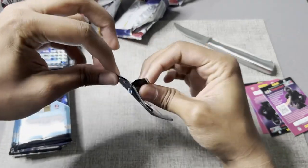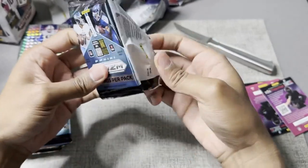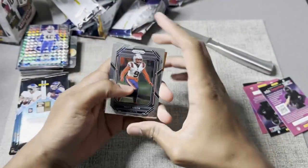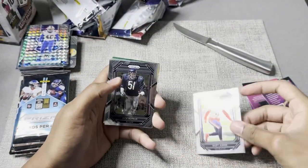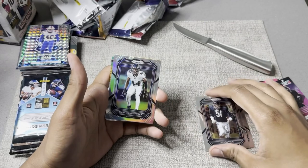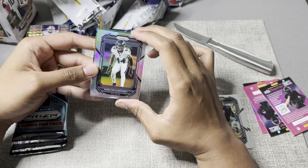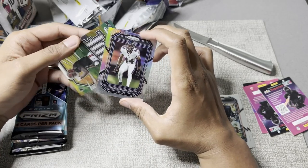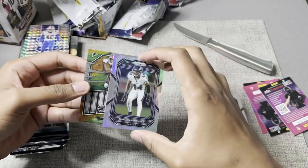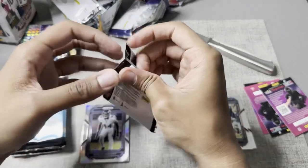There we go — the solid rip, the first one. Let's see what we got here. Matt Judon — definitely a solid player. Dick Butkus. Marlon Humphrey — definitely a good corner for the Ravens. Kyle Pitts. It's been underwhelming so far in the NFL, but I guess it's a solid card.